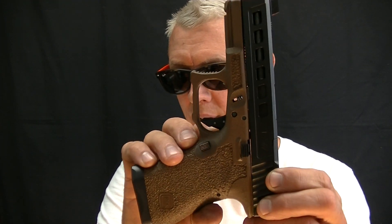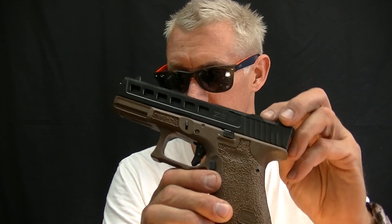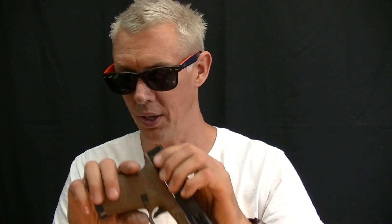Shout out to Alex up in Maine — I received his gun today. I'm going to be doing some work on his gun as well. There's a bunch of stuff he's done with this gun along with the trigger work, so we'll do some striker work and things of that nature.